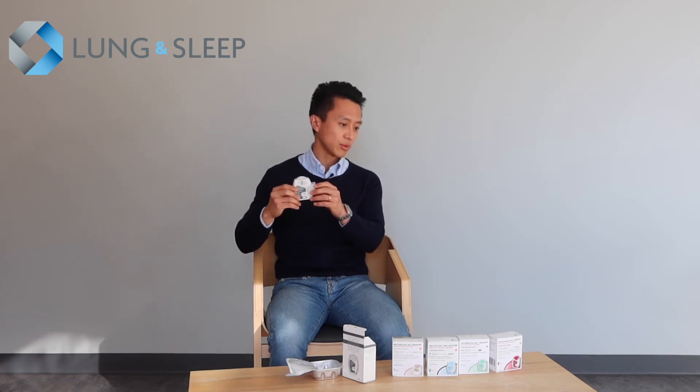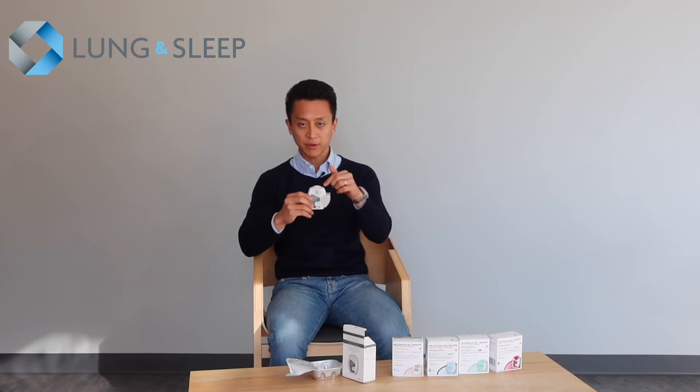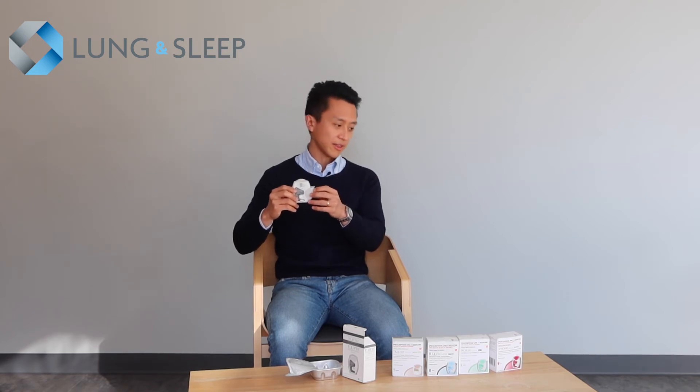Exhale away from the device, put your lips around the nozzle and form a tight seal. Take a deep and steady breath in, and hold your breath for five seconds. You then exhale and flip the lid back on.